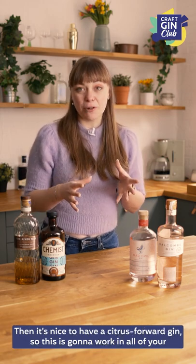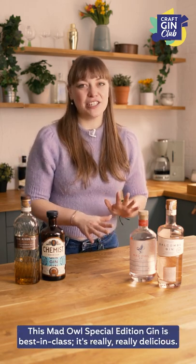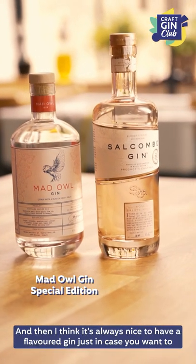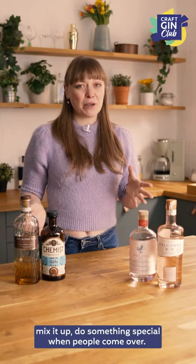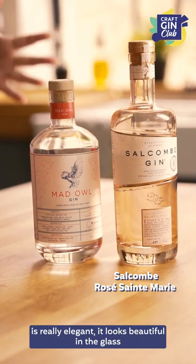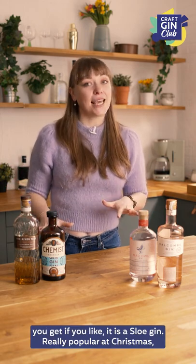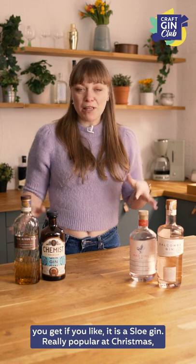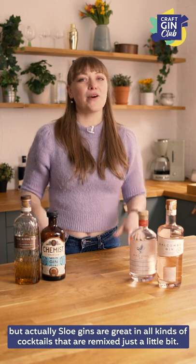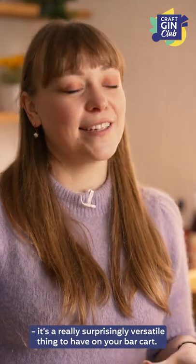Then it's nice to have a citrus forward gin, which is going to work in all of your really citrusy bright cocktails. This Mad Owl special edition gin is best in class — really, really delicious. And I think it's always nice to have a flavored gin just in case you want to mix it up or do something special when people come over. Pink gins are always really lovely, so this Selkham Rosé Saint-Marie gin is really elegant and looks beautiful in the glass. One thing I'd also definitely recommend is a sloe gin — really popular at Christmas, but actually sloe gins are great in all kinds of cocktails. Sloe gin Negronis are great, sloe gin fizzes — a really surprisingly versatile thing to have on your bar cart.